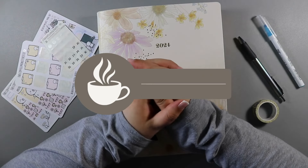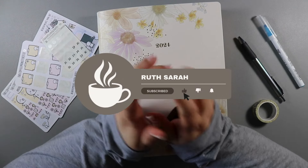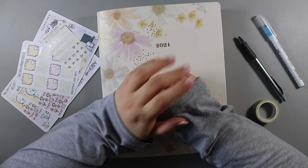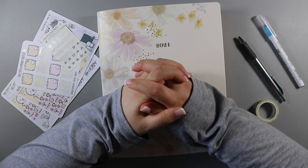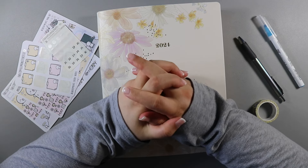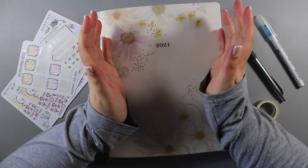Hi and you are very welcome to this special plan with me. Today is a milestone if you watch it the day it goes live. I have been on YouTube for five years. I posted my very first video on the 19th of August 2019 and I just want to say a huge thank you to everybody, whether you've been here from the start or whether you're new to the channel. I appreciate each and every one of you and this has become a huge part of my life.